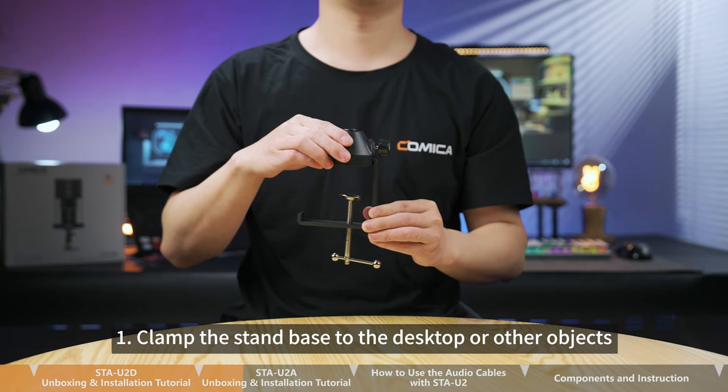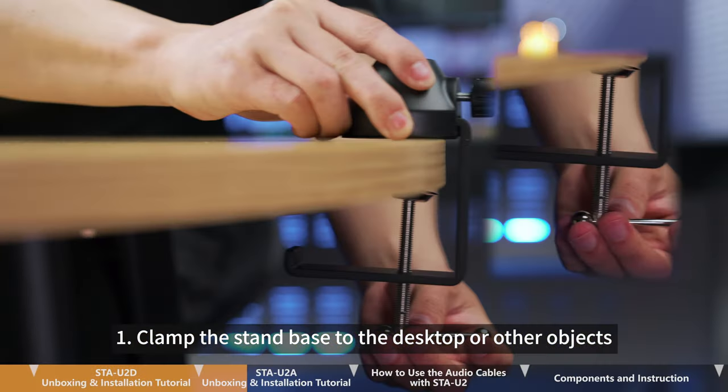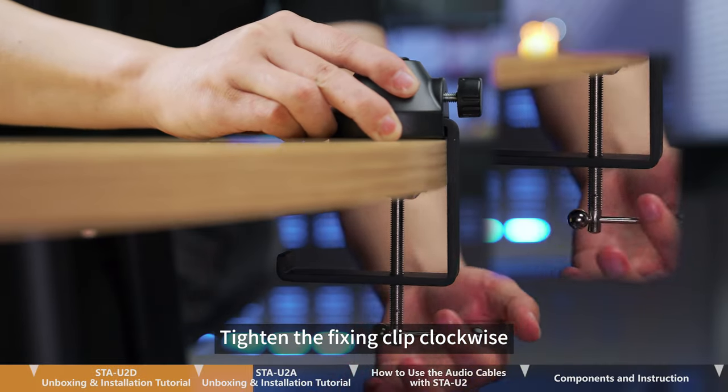Step 1. Clamp the stand base to the desktop or other objects. Tighten the fixing clip clockwise.